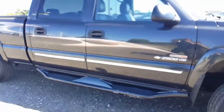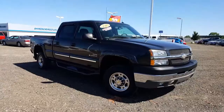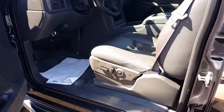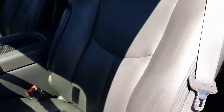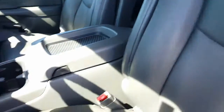We'll take a jump inside so you can see the interior. Power seats, leather — the seats look exceptionally well. No cuts, holes, rips, tears, burns, anything like that in the seats. Very nominal wear right here in this bolster.